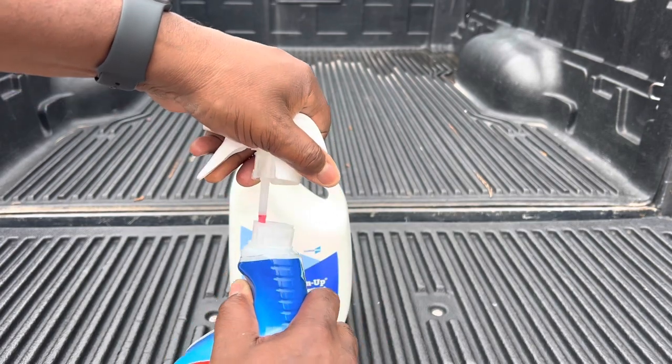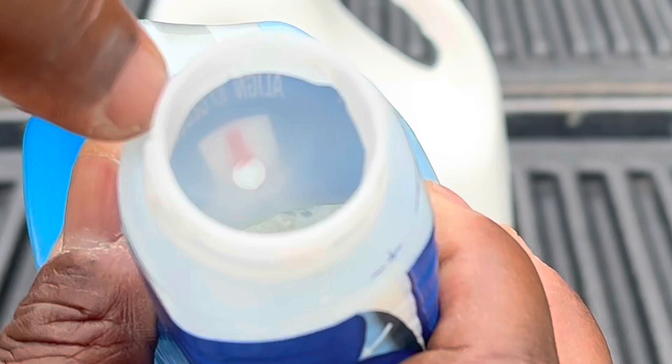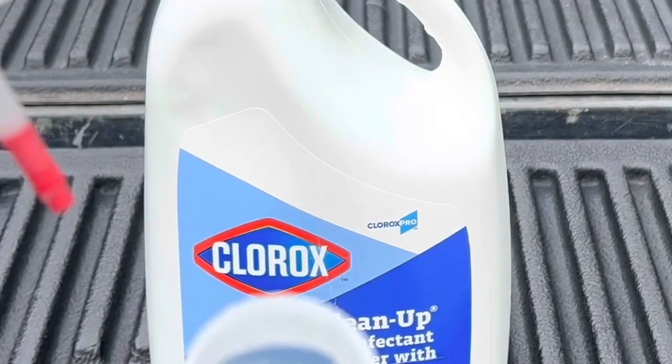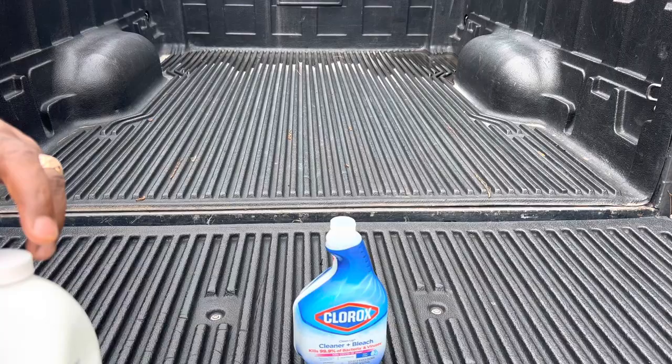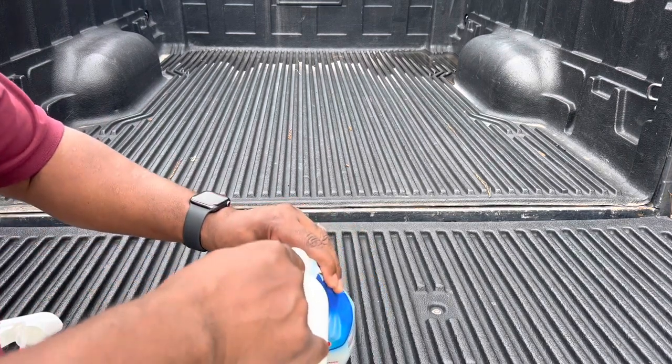Twist it a little bit and pop it up. If you look inside, you'll see a hole right there with an arrow. This right here goes right into that hole. To fill it, just take the refill and — make sure you're in a well-ventilated area, as you can see we're outside — just pour it in there.